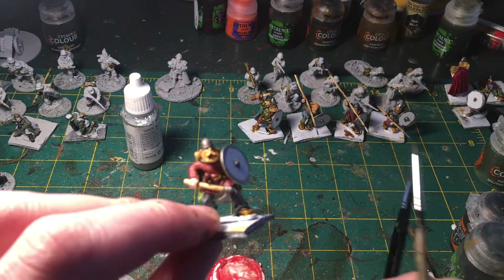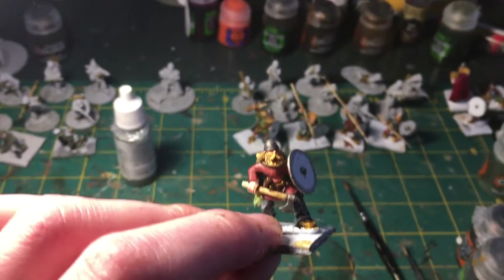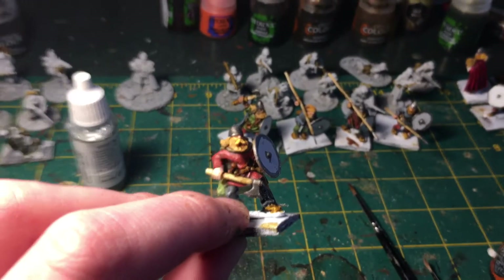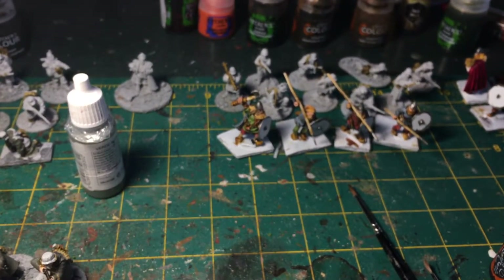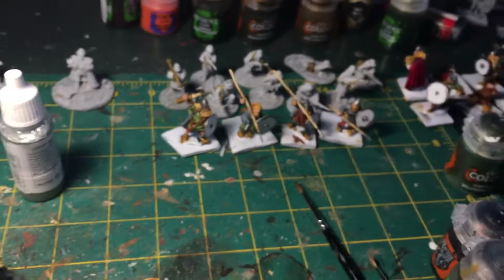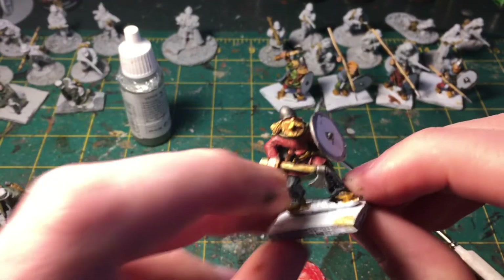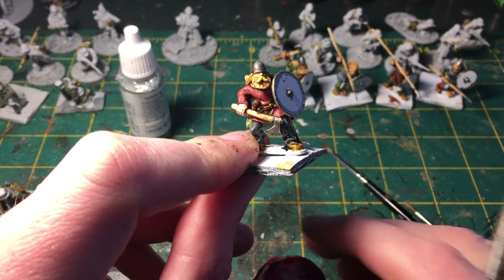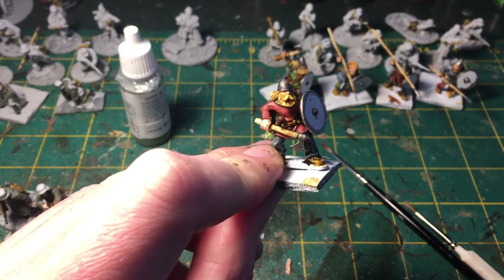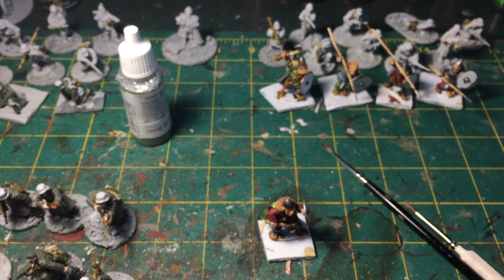We started off with our Matte Brown. It's still a little early in the morning so the lighting is not perfect here, at least through the camera. For our first red highlight, we're using the Matte Red color by Foundry.